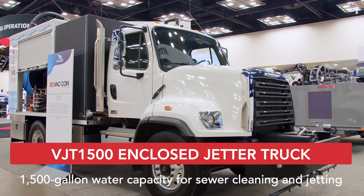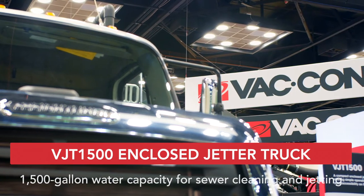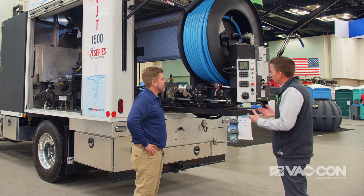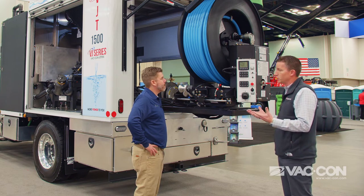The 1500 represents 1500 gallons of fresh water. I know you guys are all about the end user and making things easy and ergonomic. We took a customer pull, went out and actually met with end users who have jet trucks from our old hotshots that we used to produce, and got some really good feedback on what they want to see and changes that we've done.